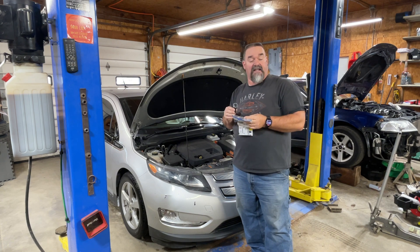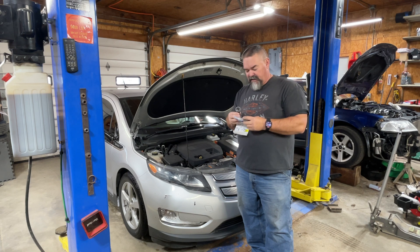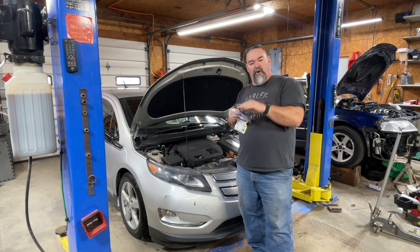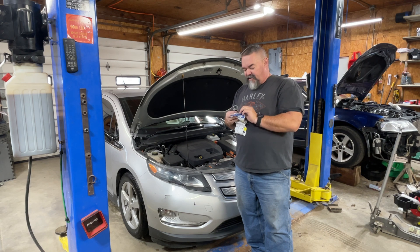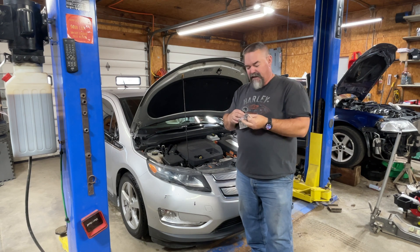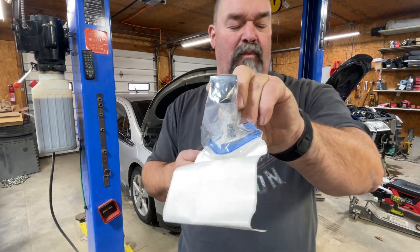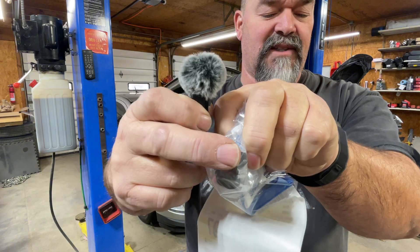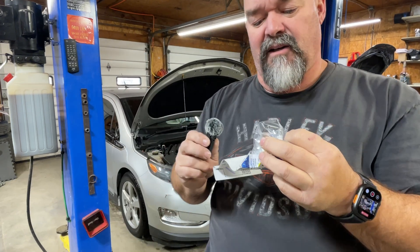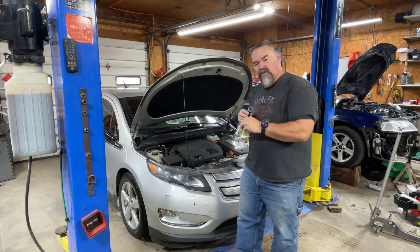One thing Chevy did is they built the sensor so you do not have to drain the tank to get to it. There's a little float in there that has a little magnet on the bottom, and this sensor will electrically sense that float. As the float moves up and down, the sensor reads the height and reports it.